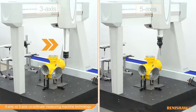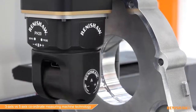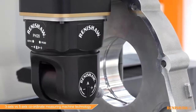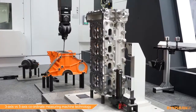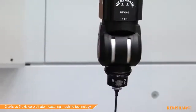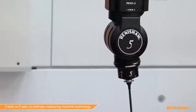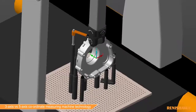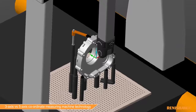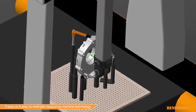Five-axis technology from Renishaw is available as part of a touch trigger only system with a PH20 probe head, or as part of a Revo multi-sensor system. Each five-axis system is complemented by a sophisticated motion control system which communicates between the machine and the metrology software to provide fast, efficient data collection.